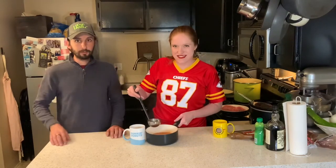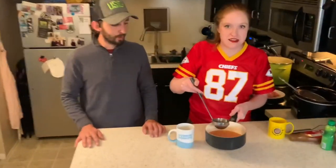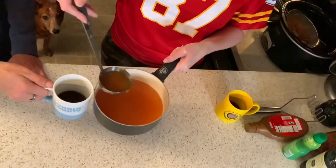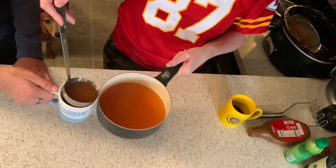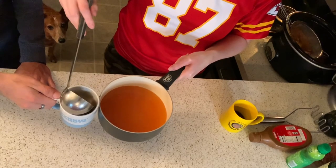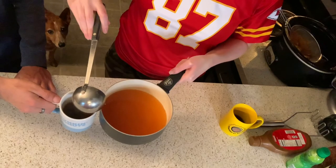Billy, get a close-up of this. Billy, get a close-up. Come on, close-up Billy. Bring it in. See that delicious orange color? Look at that. Oh yeah. Look at that.